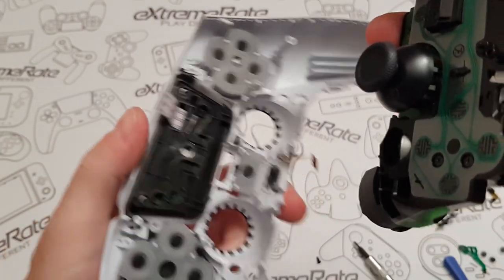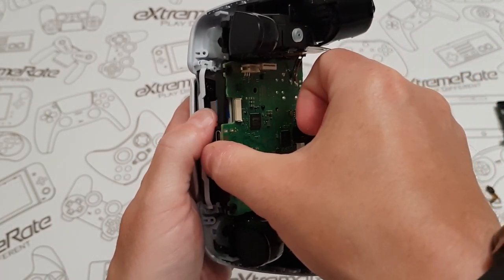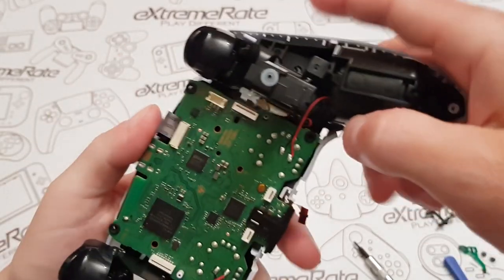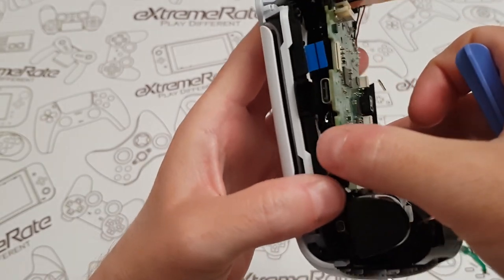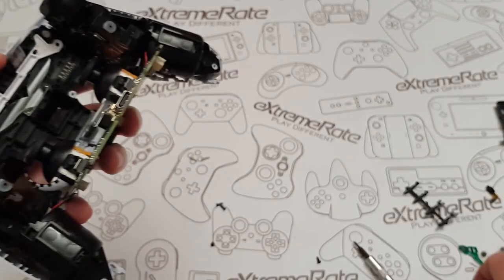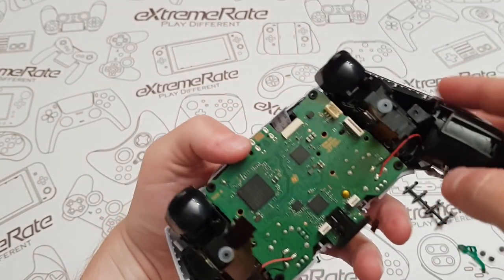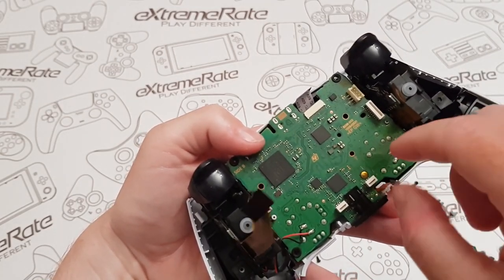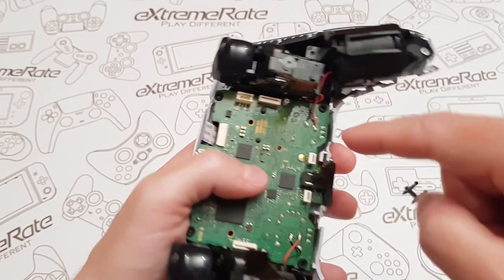Now put this back onto the main body. There's a tiny ribbon cable on the bottom — make sure that isn't folded over — and the blue one up here just goes through the hole. Everything looks good, nothing's catching. Just put the green board back — if it gets stuck it's just the analog stick, so push that one a little bit to the left and it'll lift up. Put the two silver screws back into place — the two silver ones — so you can't get them mixed up. Double check everything isn't caught, lift that ribbon cable up, and everything looks fine.